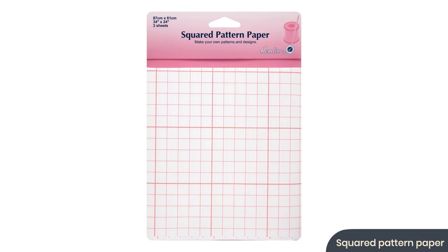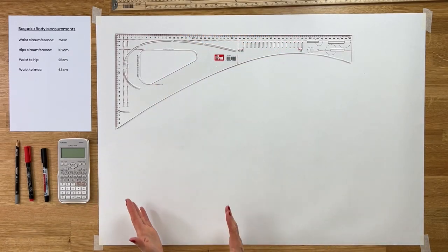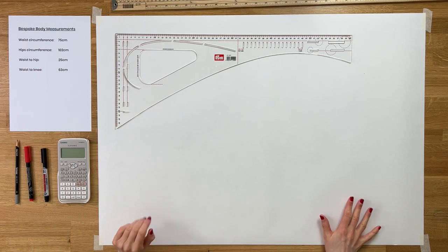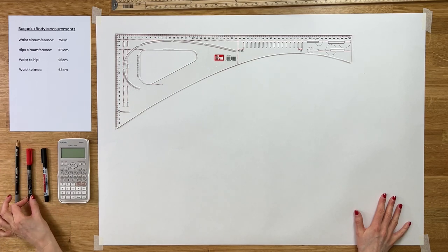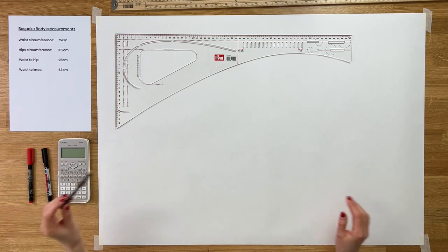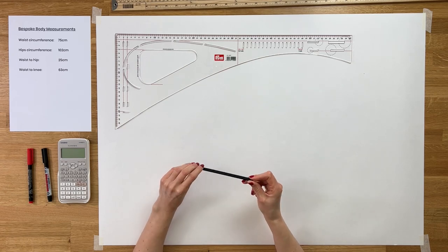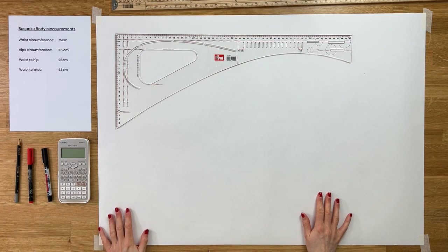You may find it easier to use dot-and-cross paper or hemline squared dressmaker's paper, as that will ensure you're getting right angles and everything is beautifully drawn. However, for the purpose of this demo I'm just going to use plain white paper so you can clearly see my lines. I'll use a red dashed line for drafting lines and a thick pen for the actual skirt lines, but I'd thoroughly recommend you use a pencil so you can rub out lines you don't need later on. Okay, we've got all our tools — let's go.